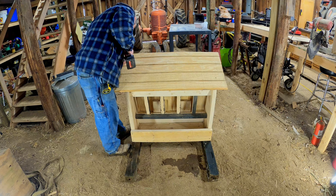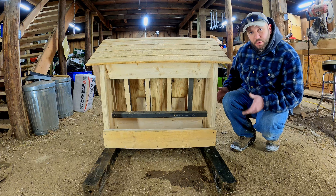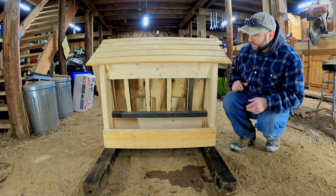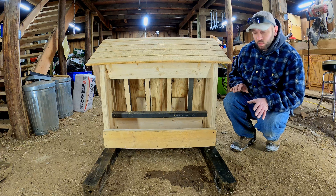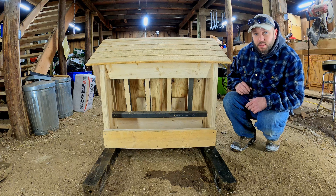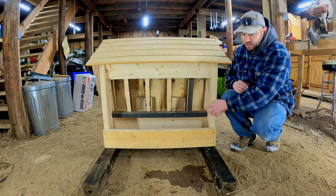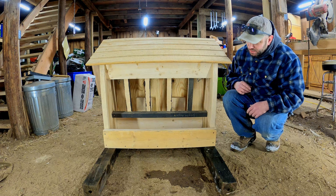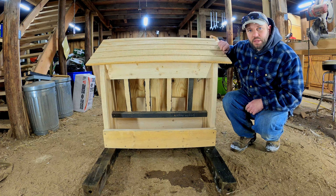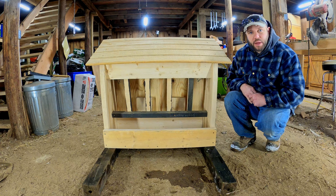Well, there it is — the completed pig hay feeder. I'm really happy with how it turned out, using all just stuff I had in the barn. It turned out really, really nice. As far as functionality, I don't know — time will tell. We'll see how the pigs handle it, if they beat it up, if it holds up, if it holds hay in, or if they end up pulling it all out and wasting it. We can always make changes later. Let's go grab the gator and get this thing loaded up and out to the pigs and make them happy.